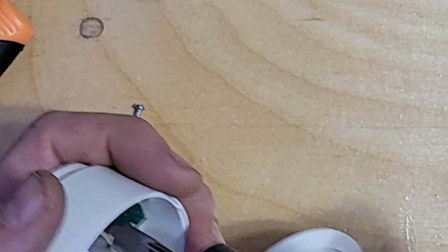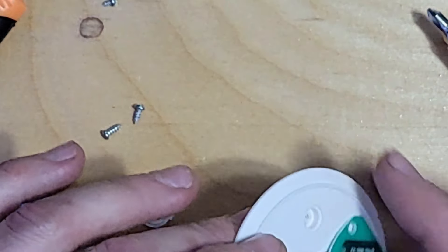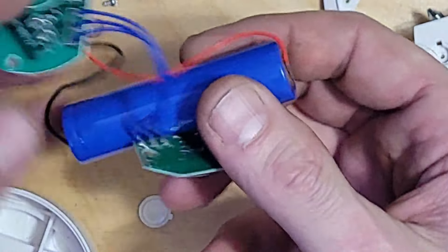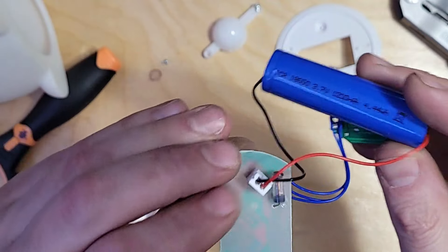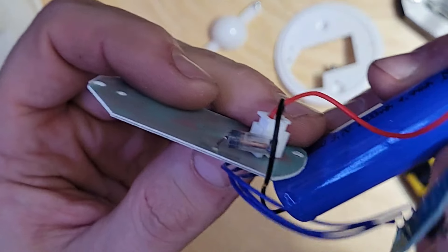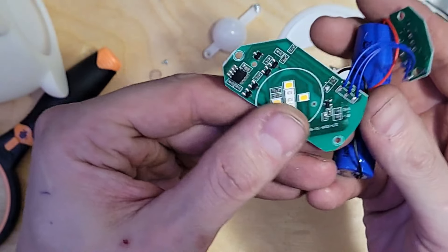All this live voltage — screws bouncing around, not a care in the world. Let's unzoom it a little bit. Okay, so there's the main board on one side — and what is that? A little inductor on the back.